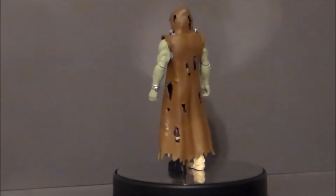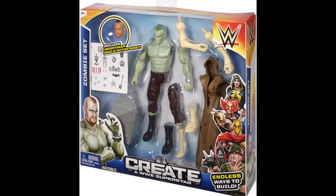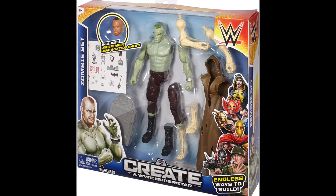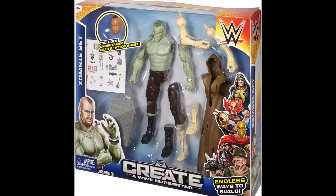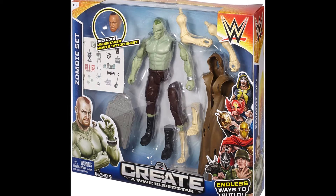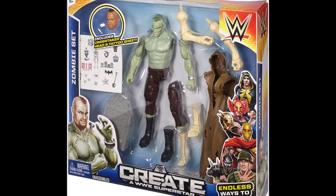Let's take a look at an image of the packaging to see what it originally came with back in 2015. Here we have The Undertaker Zombie set from Create a WWE Superstar. I actually have the Ultimate Warrior one that was like a Polynesian warrior — I'll put a card to that in this video. This one is kind of the predecessor to the Zombies and Monsters figures that we got in the WWE. As you can see from this box, he had a couple of skeleton arms, a couple of skeleton legs, and kind of a Frankenstein type of body. He comes with an Undertaker head and a zombified or Frankenstein version of that, a cloak, a tombstone, and some stickers — unfortunately lost in time for my particular figure.